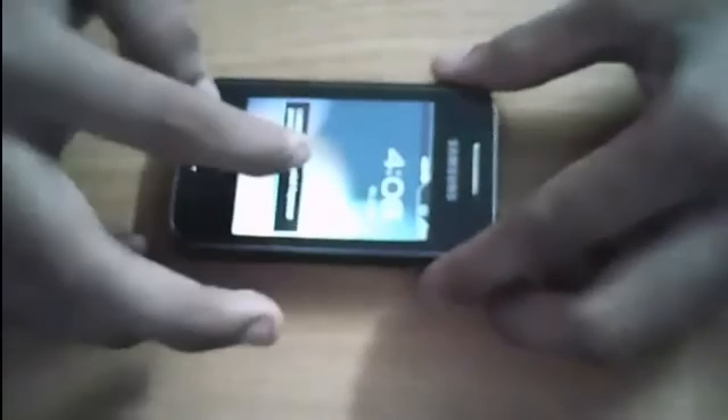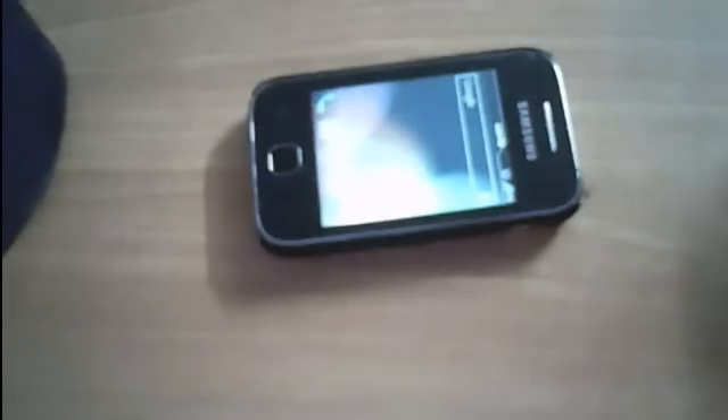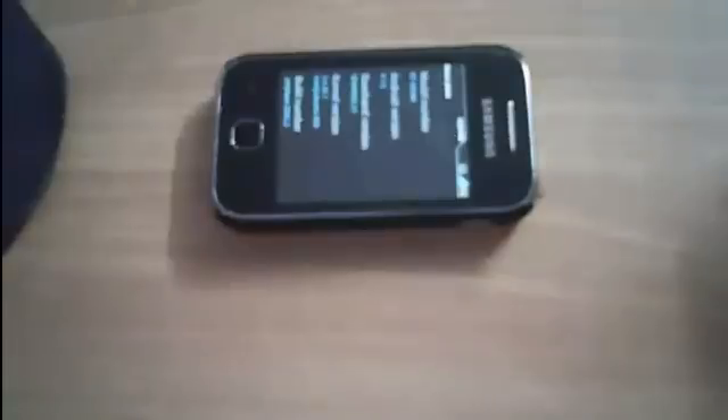Now you can see the Jelly Bean lock screen has come. I am in the home screen now, so you can see there is no error or anything bad in the file — it has worked well and perfect. We are on Android 4.1.0, you can see it is good. I am on the Jelly Bean button here. Thanks for watching, please subscribe if you like. Thank you.